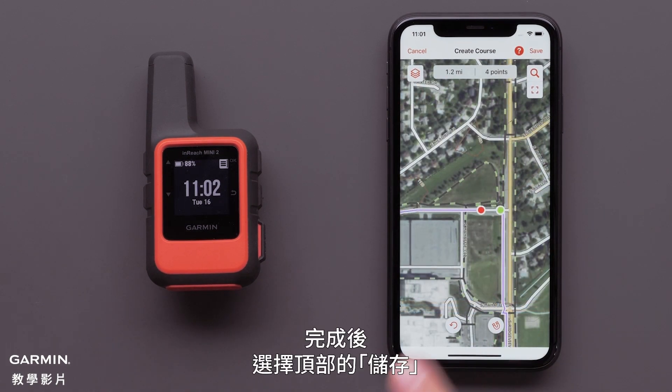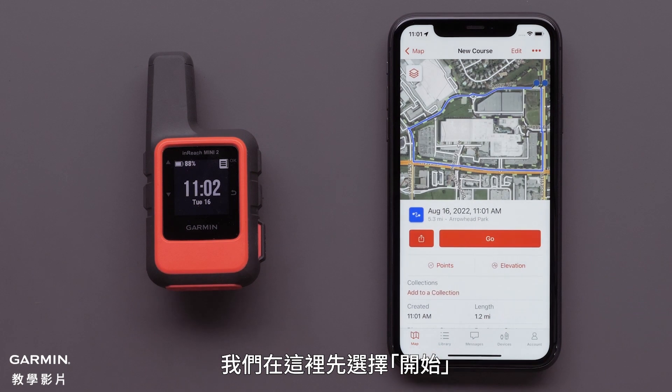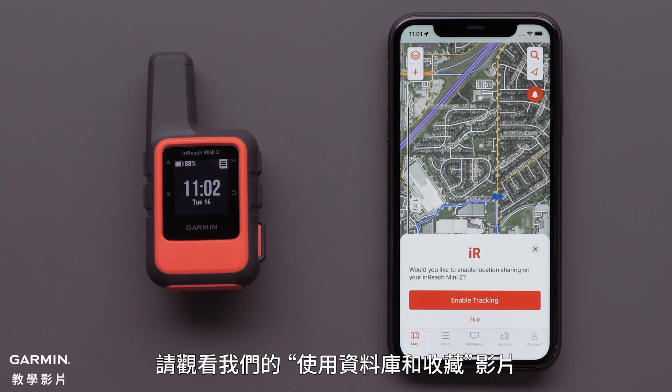When you are done, select Save at the top. Now you can add this course to a collection and name it, but we are just going to select Go. This will send it directly to our InReach Mini 2. For more information on naming a course, please see our Explore app library and collections video.